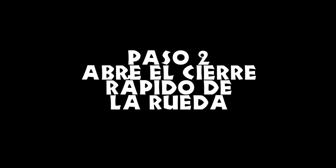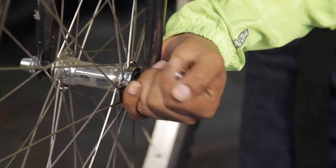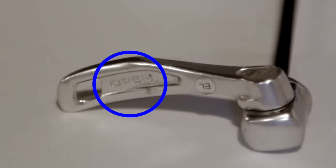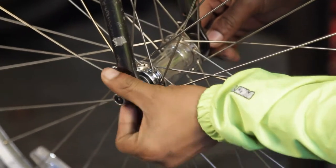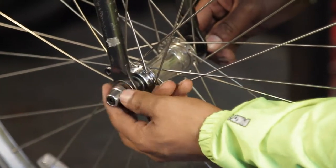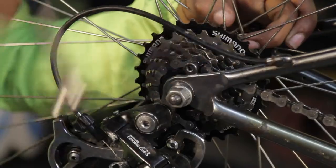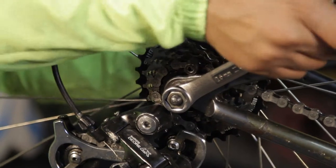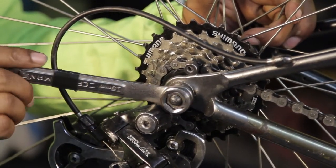Paso 2: abre el cierre rápido de rueda. Si tu bicicleta tiene cierres rápidos en las ruedas, toma la palanca del cierre rápido y dale la vuelta para que puedas leer la palabra 'abierta'. Toma la palanca con una mano y gírela en sentido contrario de las manecillas del reloj hasta que esté lo suficientemente suelto para que la rueda se pueda quitar. Si tienes ruedas con ejes sólidos y tuercas, usa una llave combinada de 15 mm para aflojar los tornillos del eje.